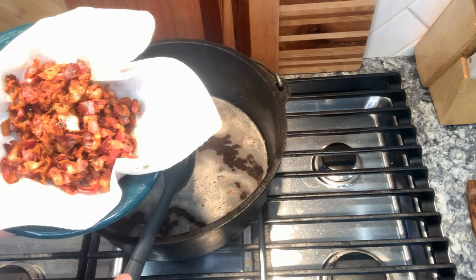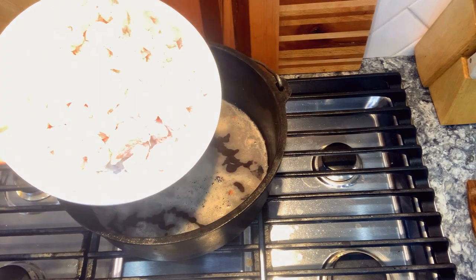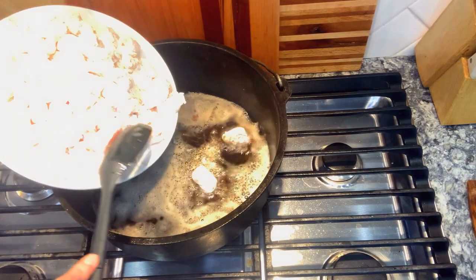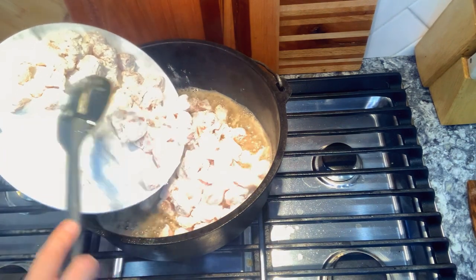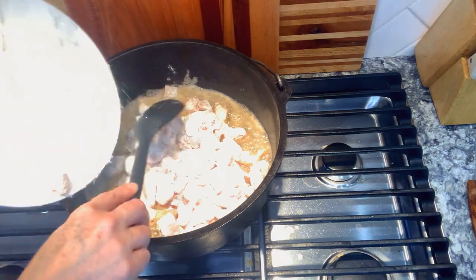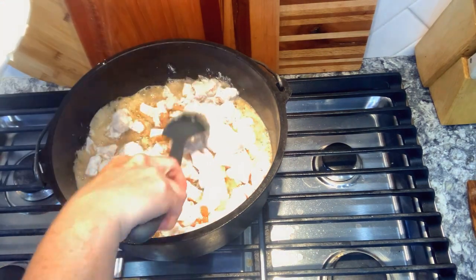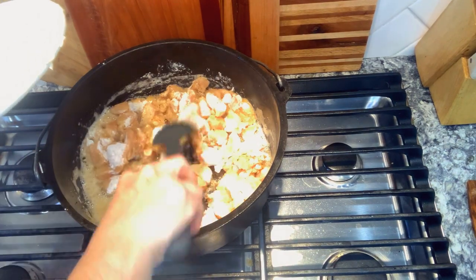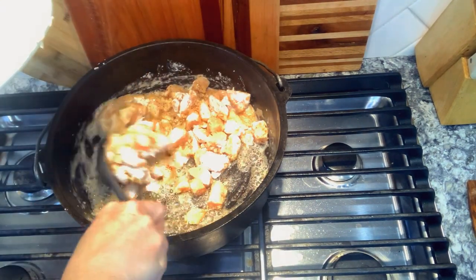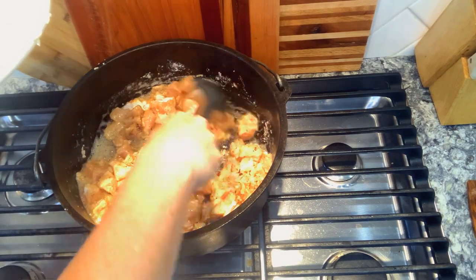Set your bacon aside — we will add it at the end. To your bacon grease, add your diced floured chicken. Give this a really good stir and make sure all those chicken pieces are coated in the bacon grease. Then turn the burner off on your stove and let this sit.